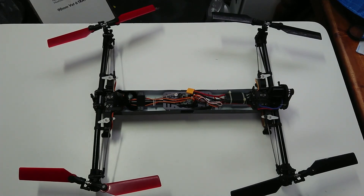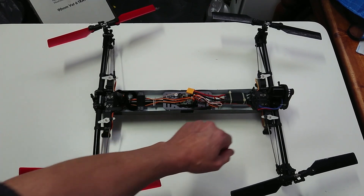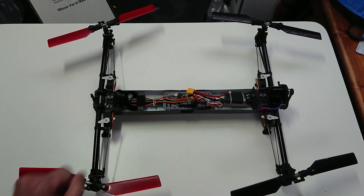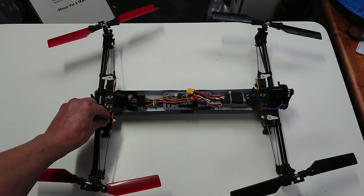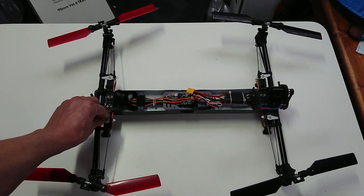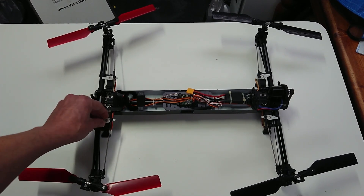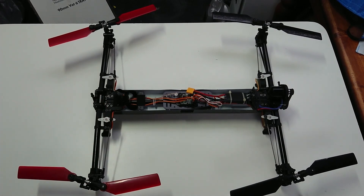So this is what's under the bonnet. This section here is the ESC, this is the flight board, and this is where you put the battery. You'll notice there are four servos — one here, one here, one here, and one here. These are all metal gear servos, used for adjusting the pitch on each of the rotors, just like the tail rotor on a helicopter.